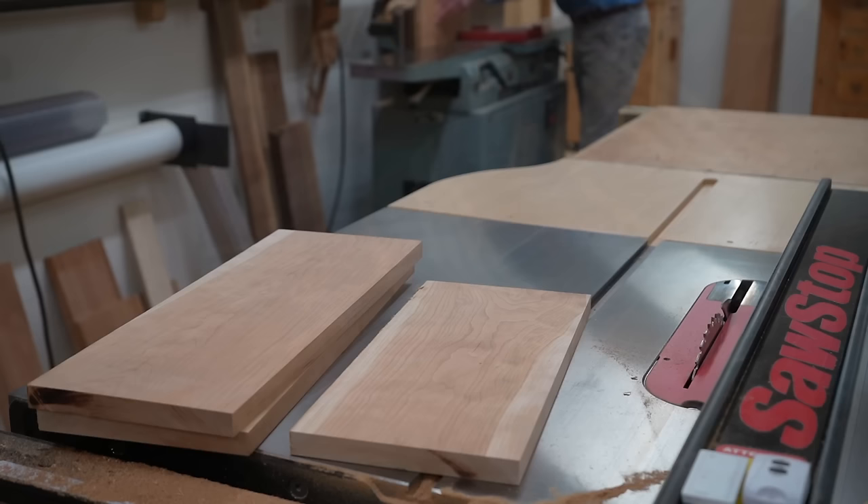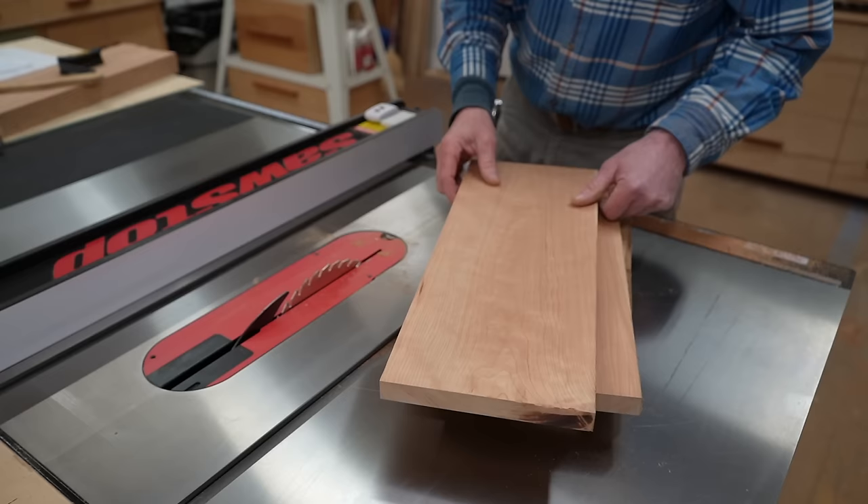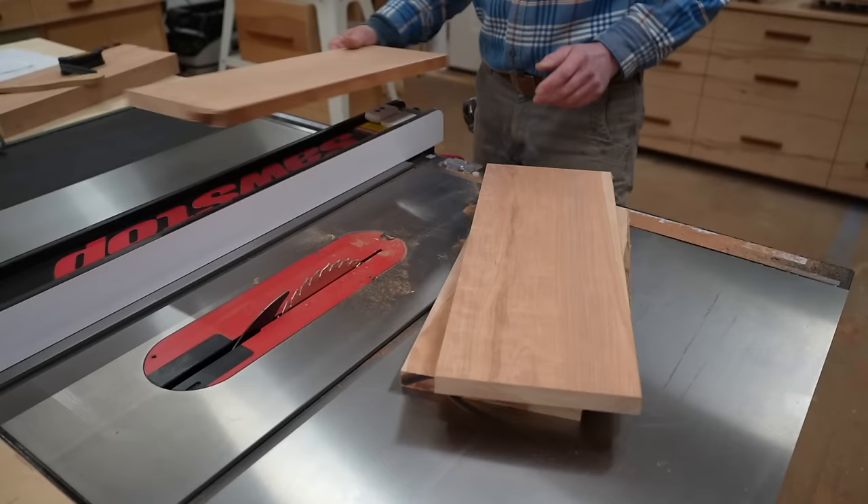Next I'll run the boards through the jointer to square up one edge. Now I have a straight edge on one side of each piece. This is going to be the front — the drawer front will be cut out of this piece and then joined back together to create the continuous grain. So I'm going to set this piece to the side for now, and the next step is to rip the back and two sides at six and a half inches.